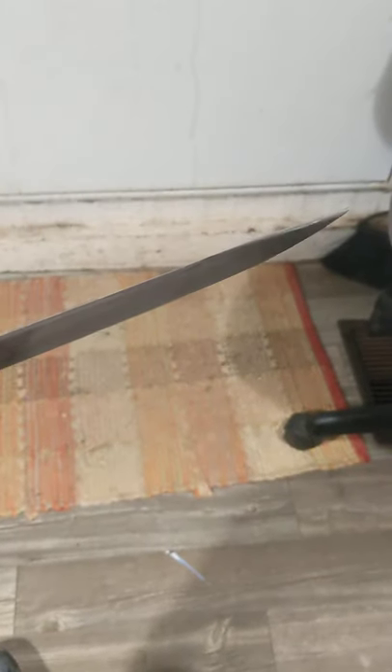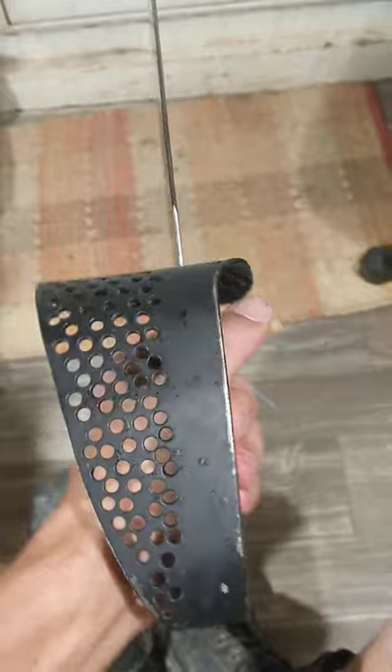This is my Cold Steel Cutlass Machete. I polished the blade, re-profiled it, gave it a top clip about 7-8 inches in length, and also made this basket hilt for it.